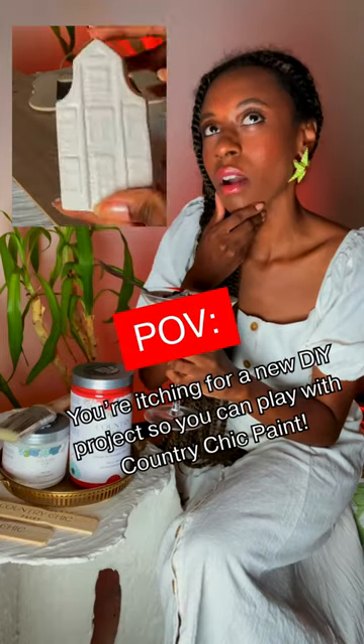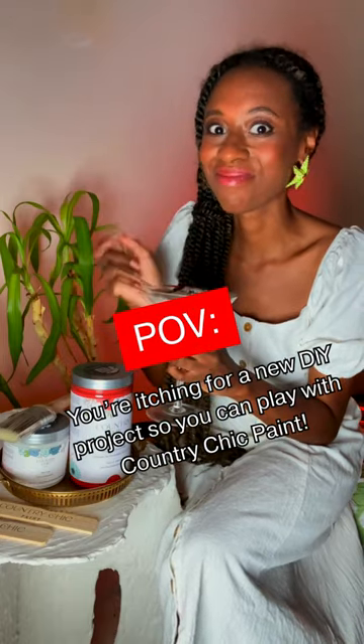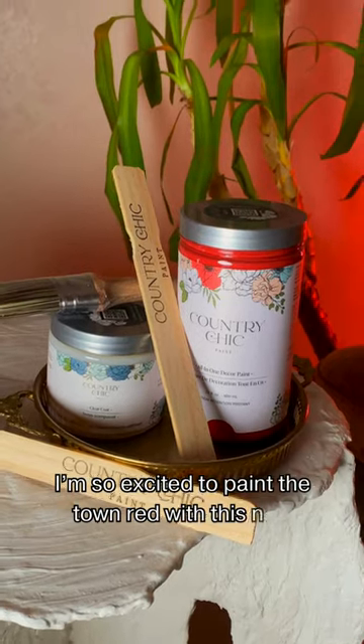POV: you're itching for a new DIY project so you can play with Country Chic Paint. I'm so excited to paint the town red with this new Country Chic Paint.